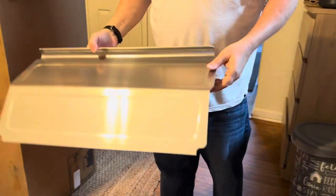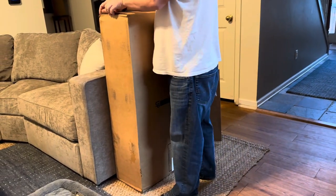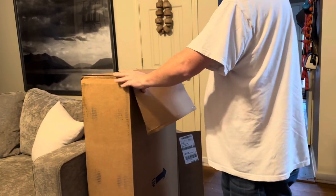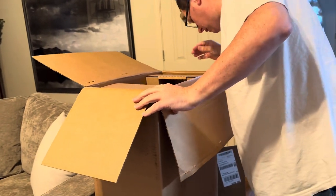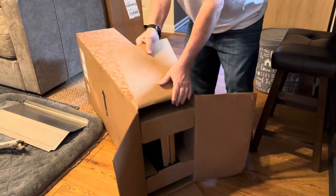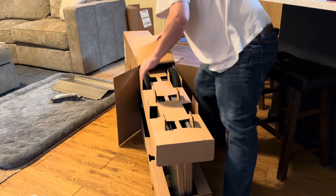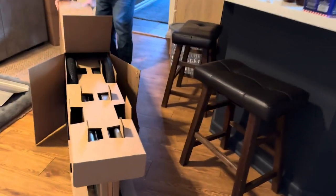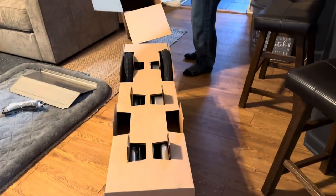So this is just the front cover. Looks like some assembly is required.